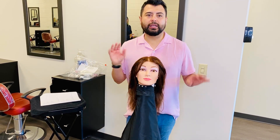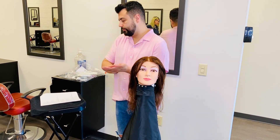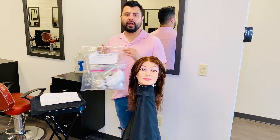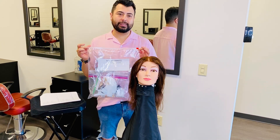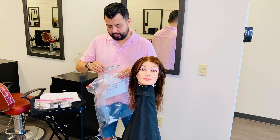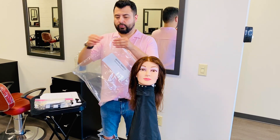First, before we start any procedure on anybody, we are going to sanitize our hands. Now we're going to go ahead and grab the bag that we need for our waxing service. If you have a state board kit it's going to look something very similar to this. Go ahead and get the implements that you need. You also need to make sure that the bags remain closed at all times. After I'm done with the bag I'm going to seal it up.